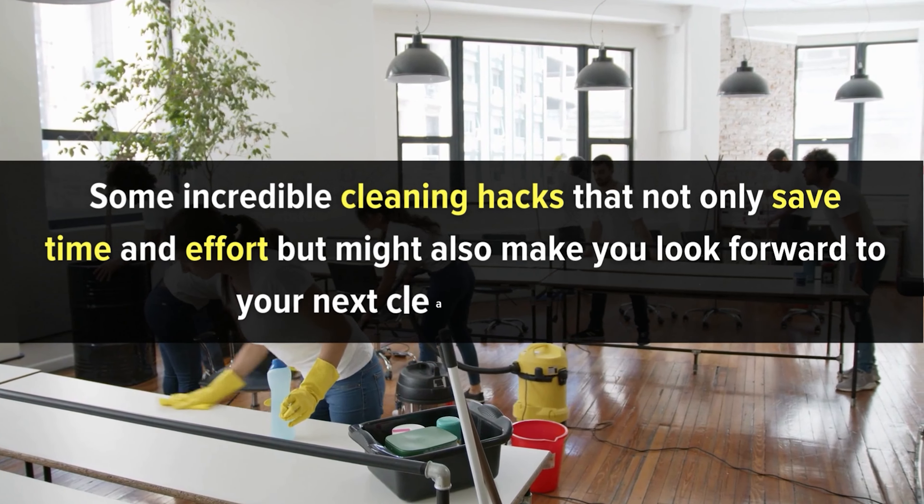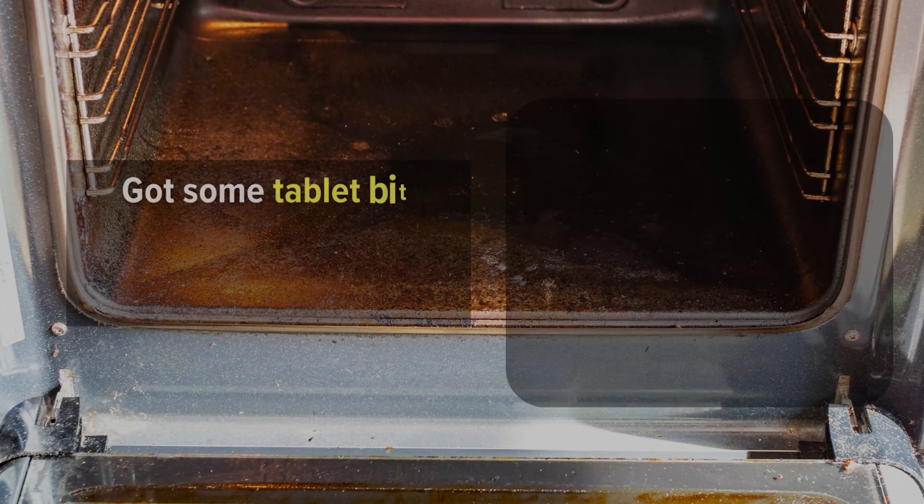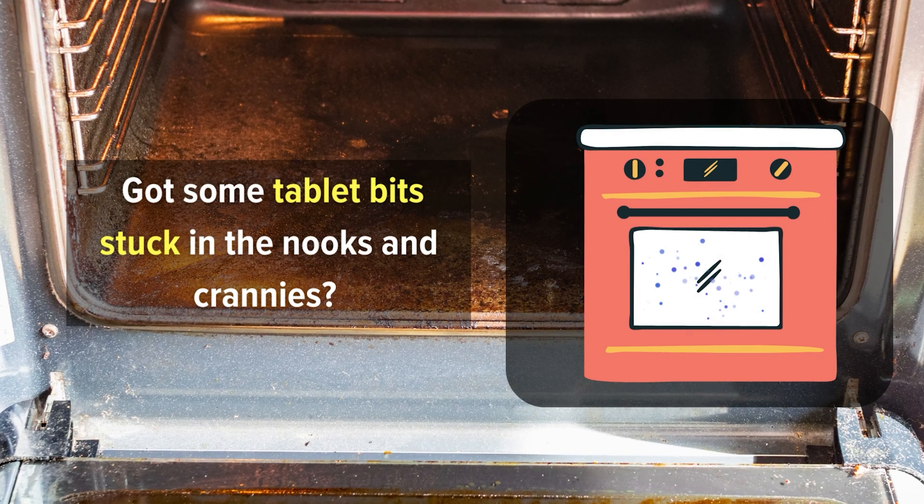Number 3: How to clean your oven glass door. Ever look at your oven's greasy window and felt a sense of defeat? Fear not, because we've got a cleaning hack that'll make you look at a dishwasher tablet in a whole new light. Those little tablets aren't just for dishes anymore — they're our new best friend for tackling stubborn oven grime. Grab one dishwasher tablet and give it a little soak in water. Then rub it on that greasy oven window until it disintegrates. Take another one and keep doing it until they disintegrate as well. Then grab a cloth and watch as the grime vanishes with just a few swipes. Got some tablet bits stuck in the nooks and crannies? Just use a vacuum to whisk them away. And there you have it — a clean, shiny oven window, thanks to something you've already got in your kitchen.